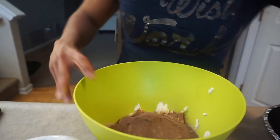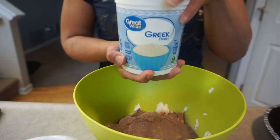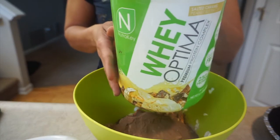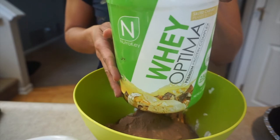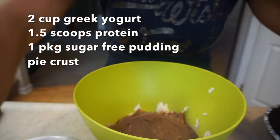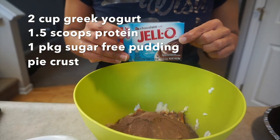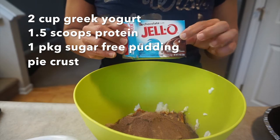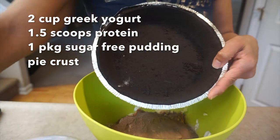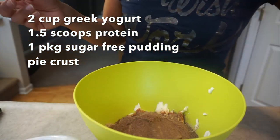I've got everything thrown into the bowl here. We're gonna use Walmart's plain Greek yogurt. We're gonna use one and a half scoops of the Whey Optima by Nutra Key — this is my go-to whey protein. One packet of the Jello sugar-free pudding mix. We're doing a chocolate Oreo pie, and then one Oreo crust. You can get the knockoff brand if you want, and we'll use that whole crust.